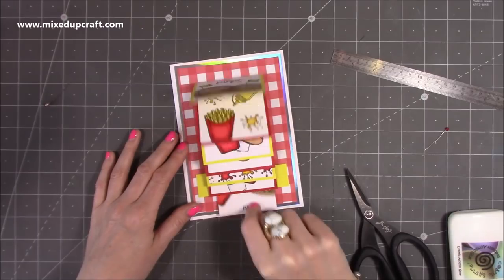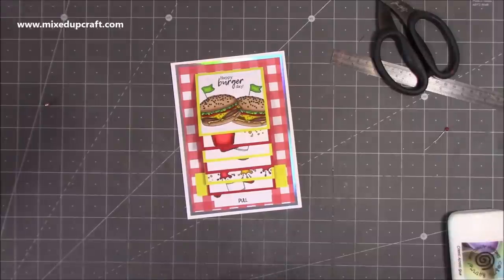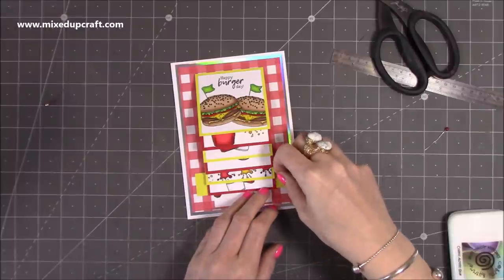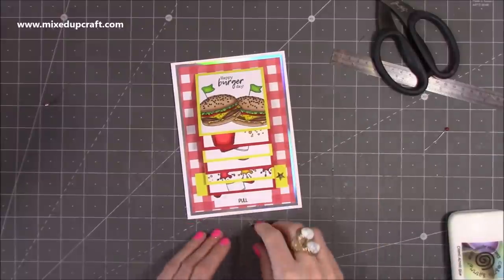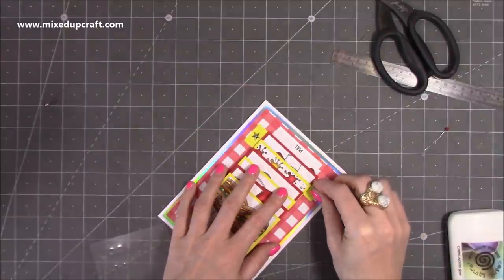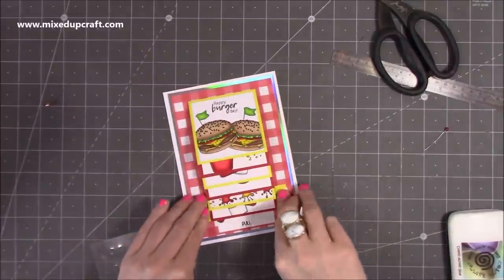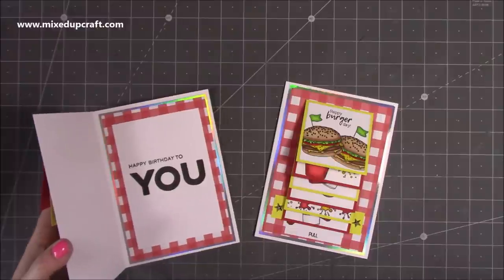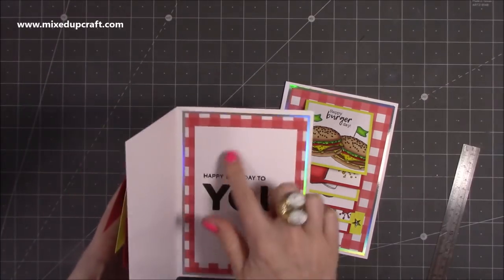I've got these tiny little star embellishments — old Stampin' Up ones, the last two I had — which go really well with this diner-inspired card. Then all I've got to do is stamp the inside using a My Favourite Things stamp set — I'll link it below, but I'll do that off camera. I'll give you the measurements for the mat: the white piece inside was three and three quarters by five and a half inches.